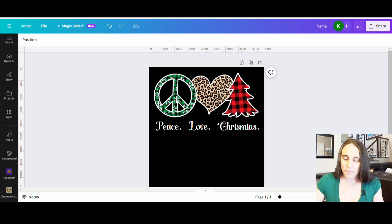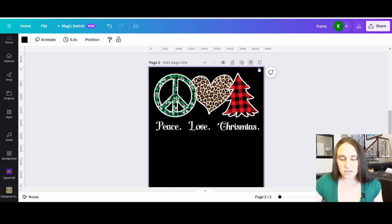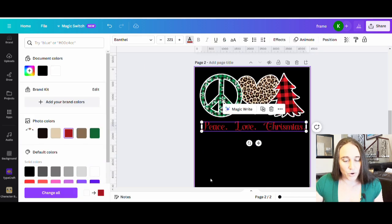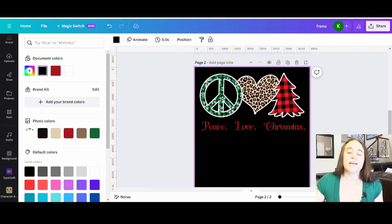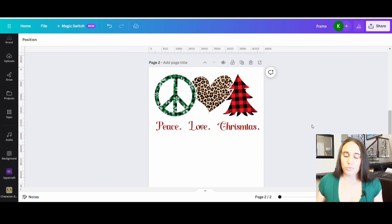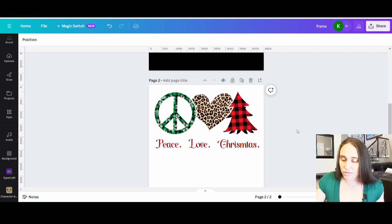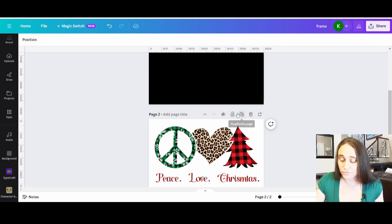The fun thing is I can put it on a dark colored shirt as-is and that looks awesome. If I wanted to duplicate the page and now change the font color to that red color and put it on a white shirt, that is how it would look on a white shirt. So you could do one for a dark version and one for a light version — really all I had to do was change the color of the font, and I could also change the outline colors to black.